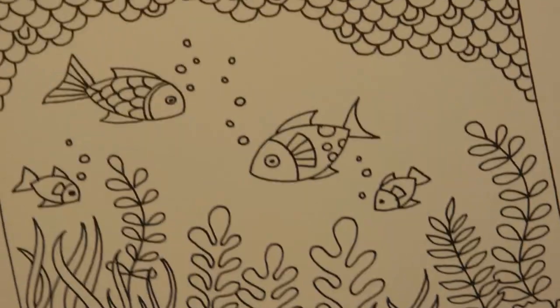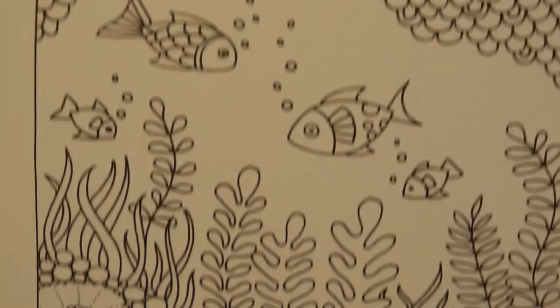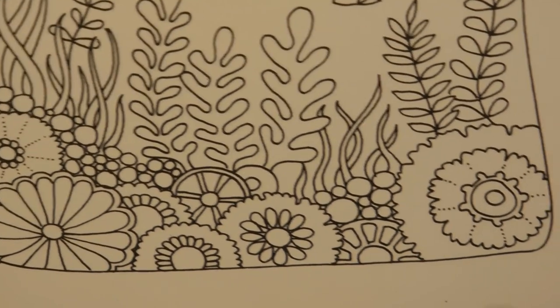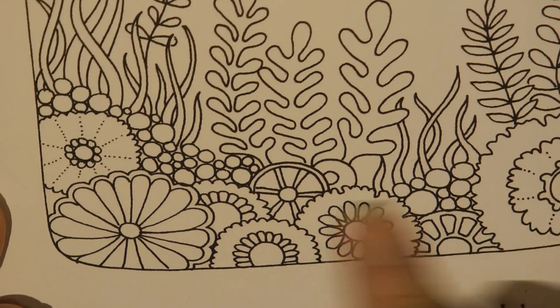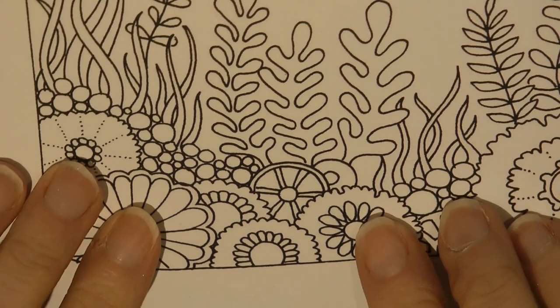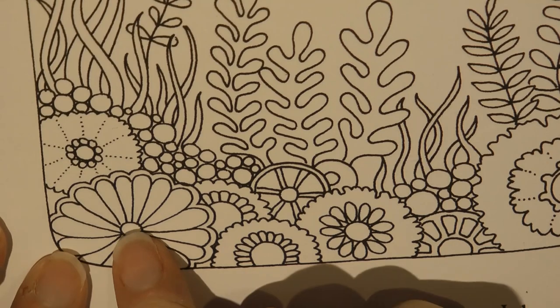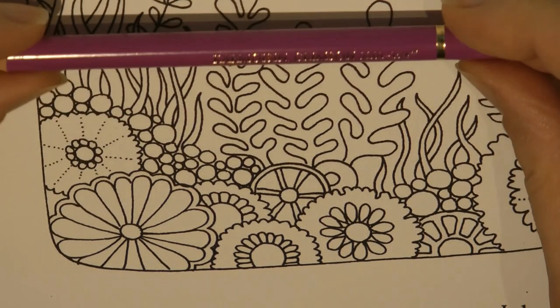Hi everyone. Today we're going to continue with this picture — the Ship in a Bottle, which was a printout from Johanna Basford's How to Draw Inky Wonderlands. What I'm going to do today is work on some of these on the seabed. I always find these quite hard to know what to do with. I might sometimes colour them as coral in fleshy, pinky-orangey pale colours, but today these look like flowers, so I'm going to do them really bright and colourful.